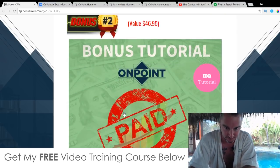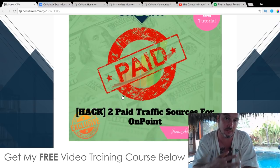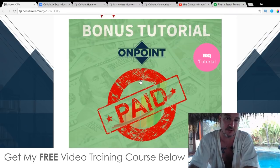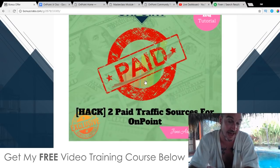My second bonus is going to show you two different advertising platforms you can use with your OnPoint videos. After you've created your videos in OnPoint, you'll want to use them for advertising — for your own e-commerce store, your own products, affiliate products, Clickbank products, whatever you want to promote via video ads. The two platforms I use are YouTube and Facebook. I'll show you how to set up your video ads inside both of these platforms, and there are also a couple of hacks to show you how to get money off on your advertising too.